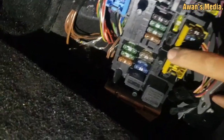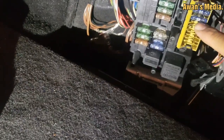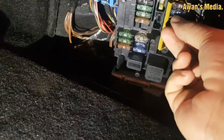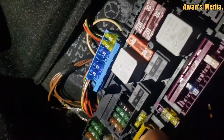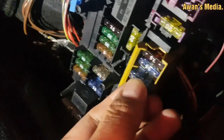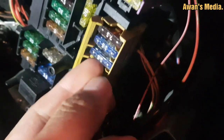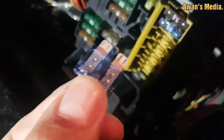In this view, if you can see, it is number 71 — this is the fuse. You can take it out like this, simple. This is number 71 and this is the fuse, and you just pull it out like this.